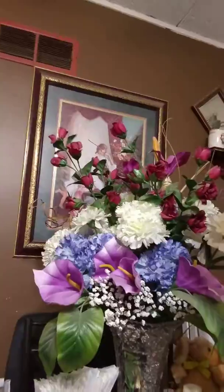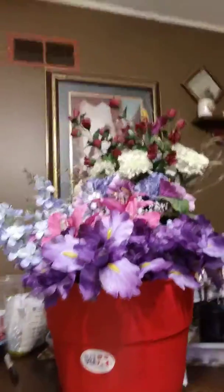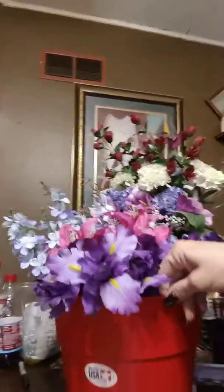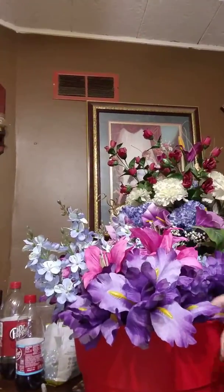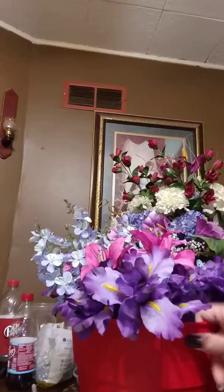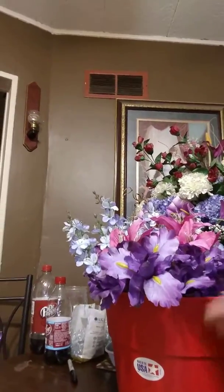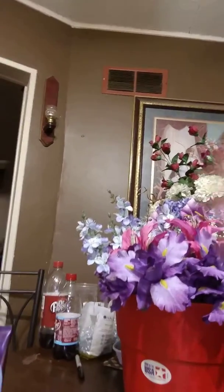So I'm gonna turn that other stuff I just showed you — those flowers and the pots — into a decoration for my porch. After I get it done I'll record a video so you can see it. I'll try to record it as I'm making it and show you how, since this is being recorded on my phone. It's gonna be super cute!